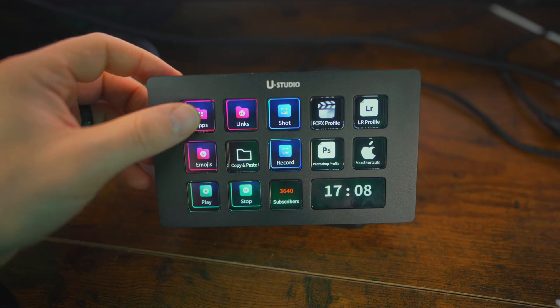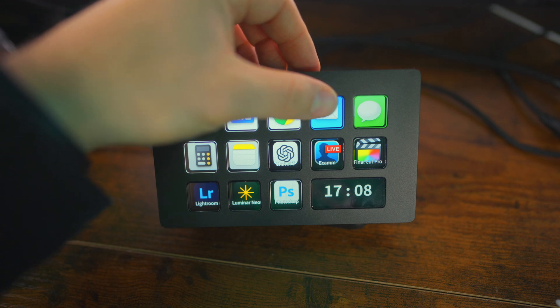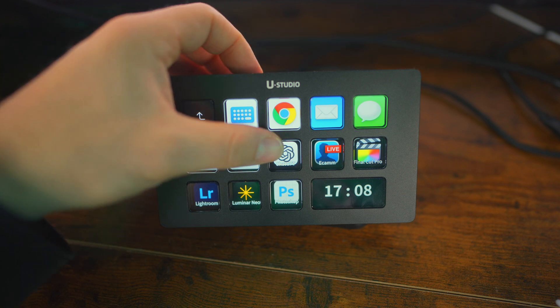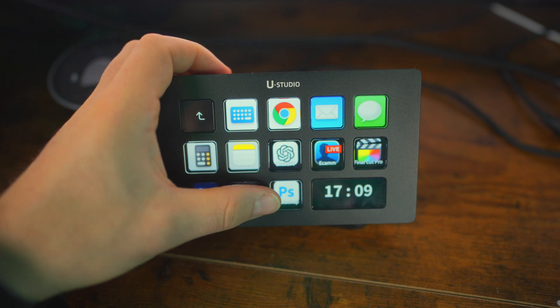Then you have the apps button, and I have quick shortcuts for apps I use regularly. I have one set for the Ulanzi Deck software, one for Chrome, Mail, and my messaging app. I also have quick access to my calculator app, Notes, ChatGPT, and of course YouTube video and photo editing apps like Ecamm Live, Final Cut Pro, Lightroom, Luminar Neo, and Photoshop.